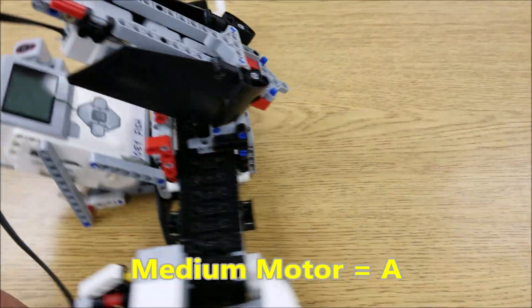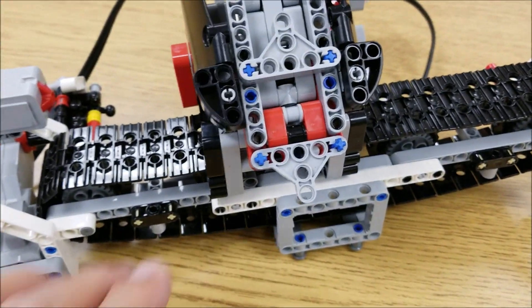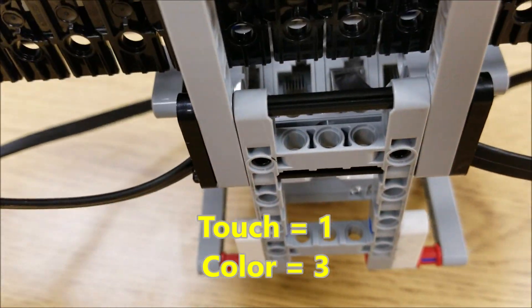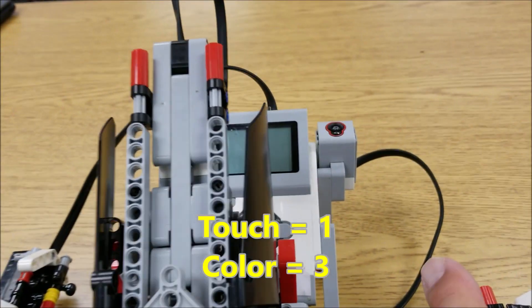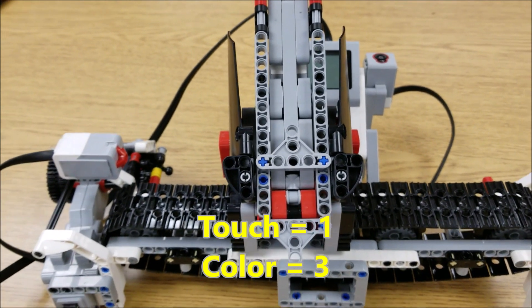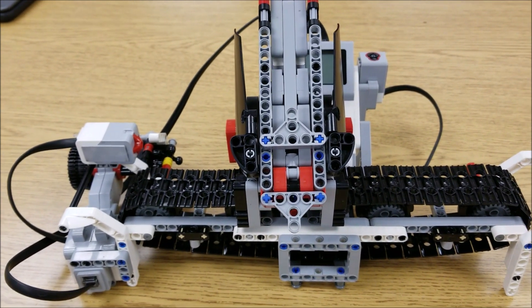Now let's go into your sensors — sensors can get tricky sometimes. The touch sensor always goes into port one, and the color sensor always goes into port three. That's usually the default or standard setup. And that is it — that's all the motors and sensors involved with this color sorter.